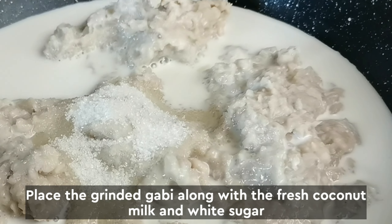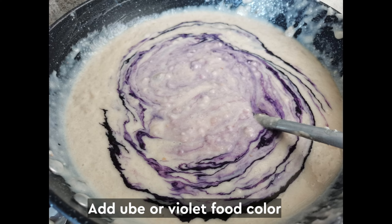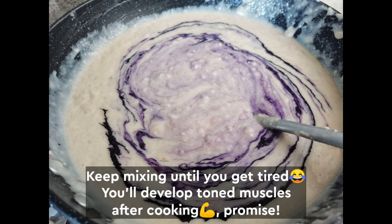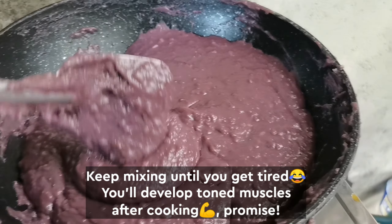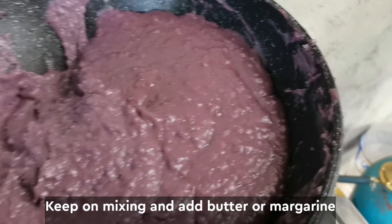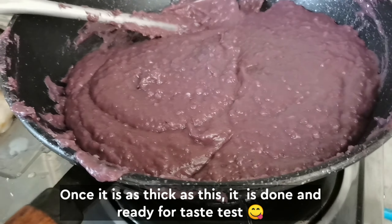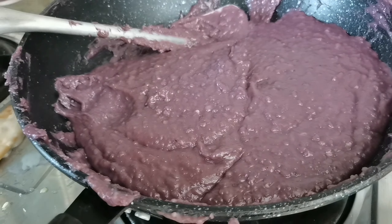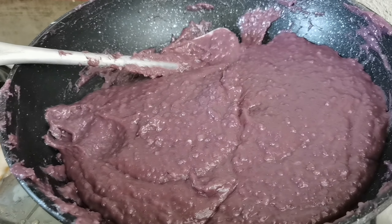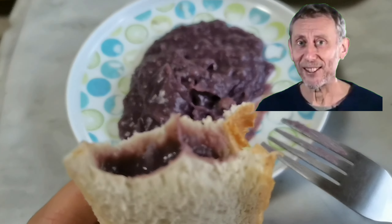Next one: ube halaya. Add the ube or the violet food color and keep on mixing it until you develop this tone and texture. Remember to add margarine during the process so that the ube halaya will not stick on the pan. Once it's done, have someone taste it for the taste test — you could also taste it yourself.